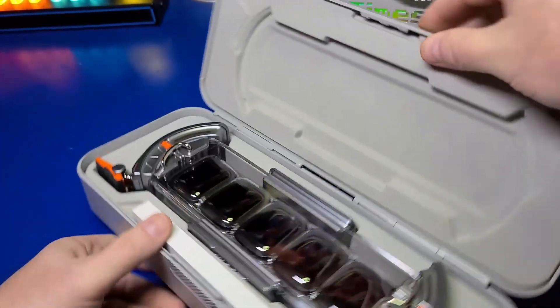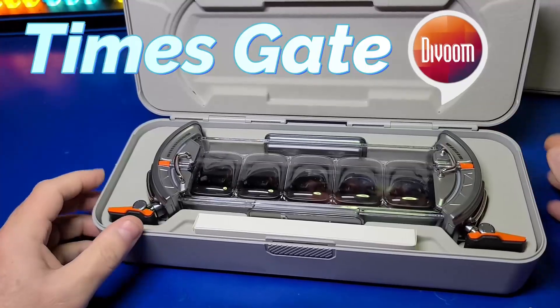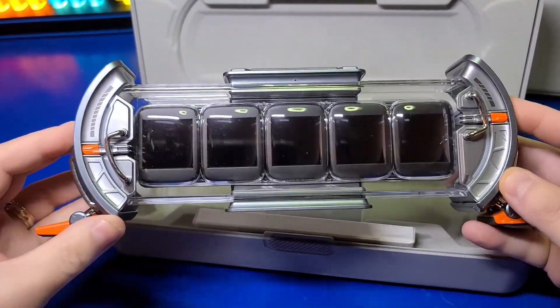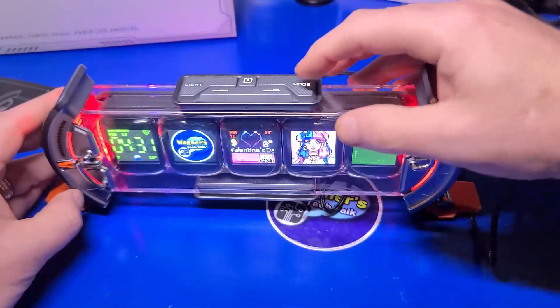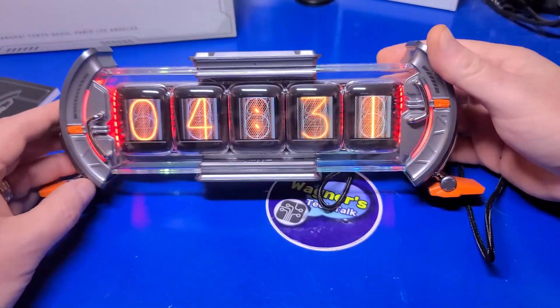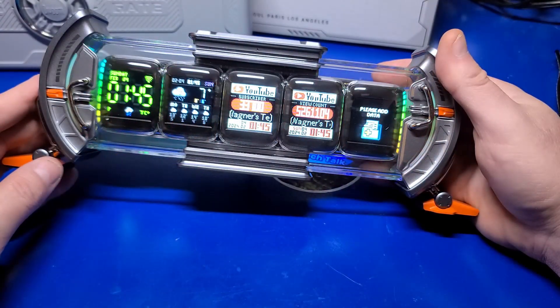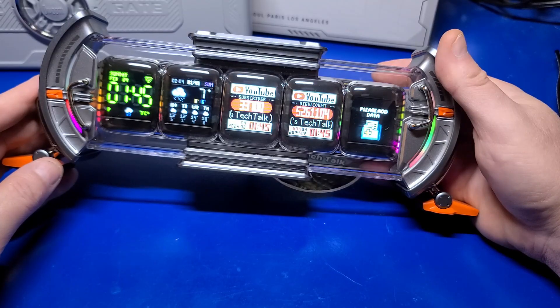In today's video we'll check out the DaVoom Times Gate. A big thank you to DaVoom for sending this over so we can take a look at it. This interesting gadget has five independent displays that you can configure to show all kinds of information such as weather, social media updates, clocks, and of course pixel art animation.